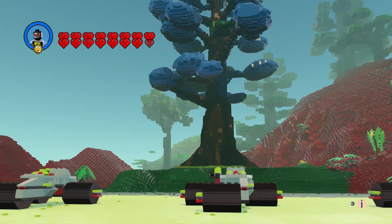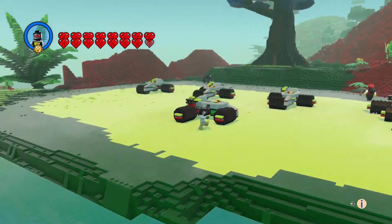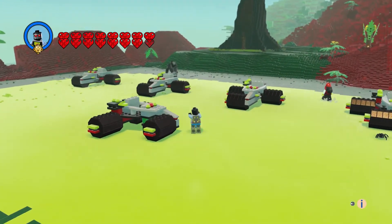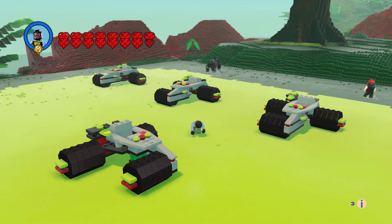I made a blue tree, which I don't think they had blue trees in this one. So yeah, that is the Cyborg Scout. Leave a comment, hit the like button, subscribe, and thanks for watching.